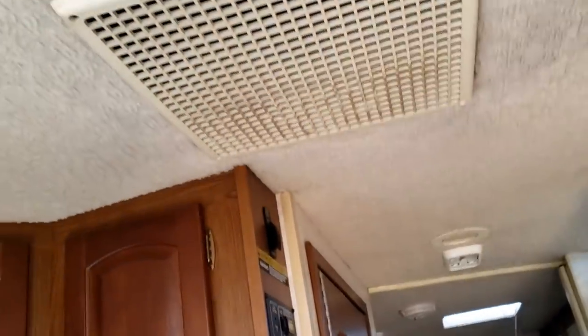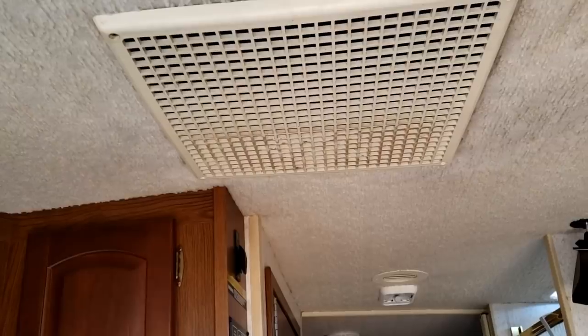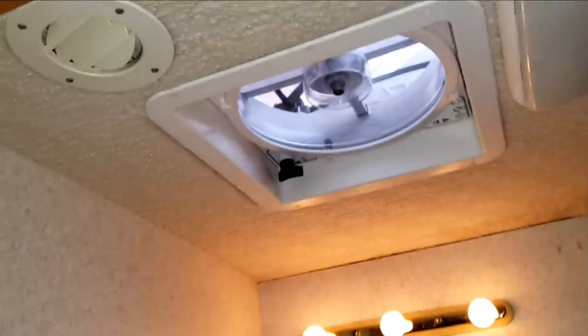You got to have AC when you're putting this back together, right? So now I've got everything done on the inside. The skylight's back up in there, AC's back up, that fan is running, and the TV antenna's back up.